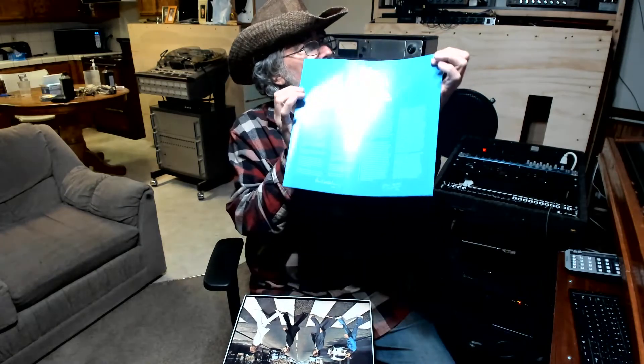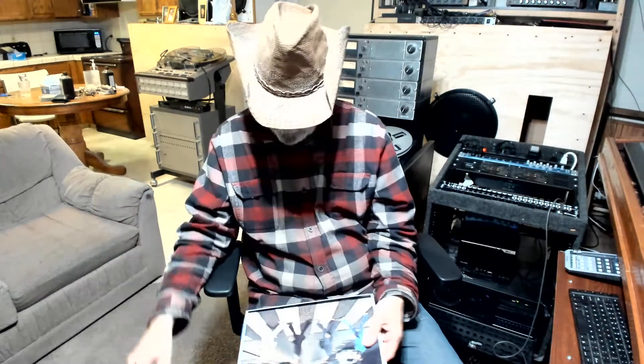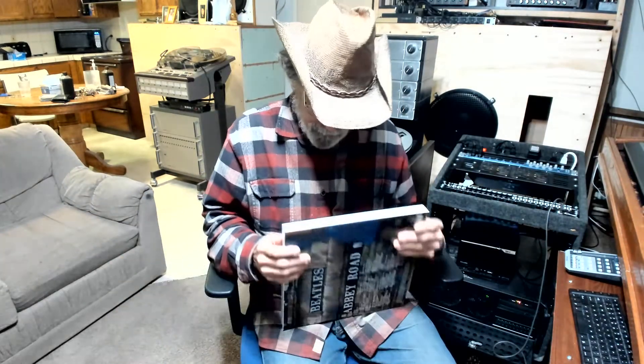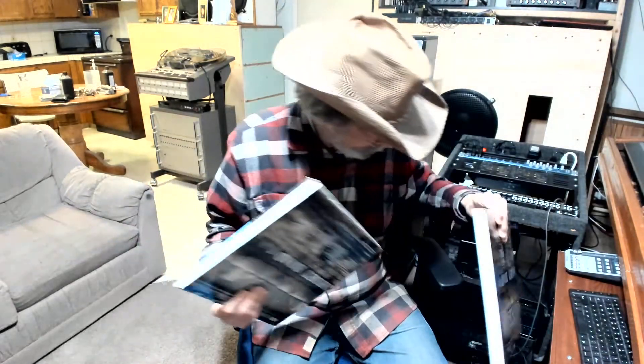This is the record version I'm showing you. It's hard to see — trying to get it right here. It's blue. It's got a little bit of information about the Beatles on this. It comes with three records.